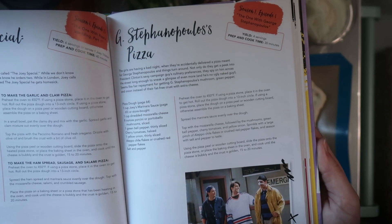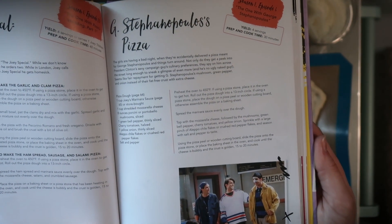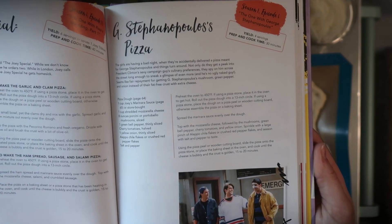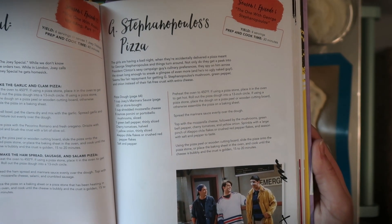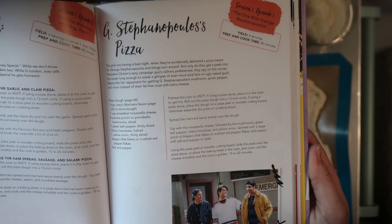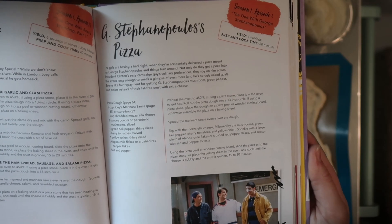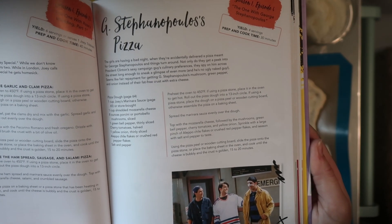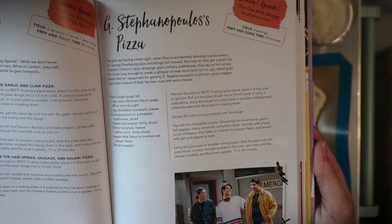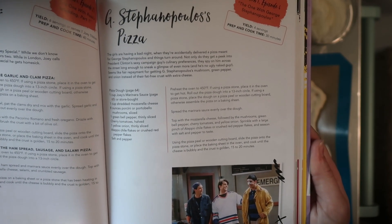Merry, meet, and welcome. So today, if you've been following along, we are finally getting to the pizzas. We're going to be starting with G. Stephanopoulos Pizza. If you remember, this is from Season 1, Episode 1, when the women are feeling really down and they get the wrong pizza, but it turns out to be for someone famous right across the street. And yeah, so we're going to go ahead and recreate this.